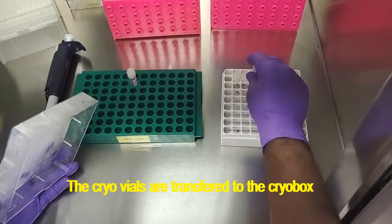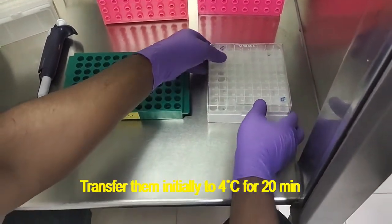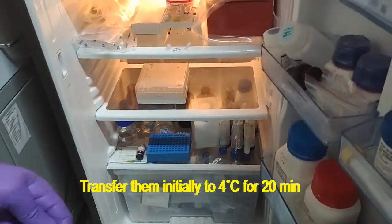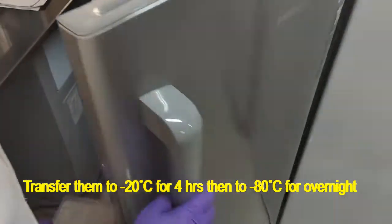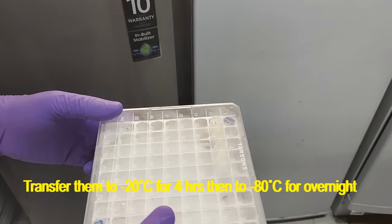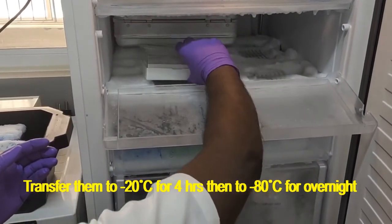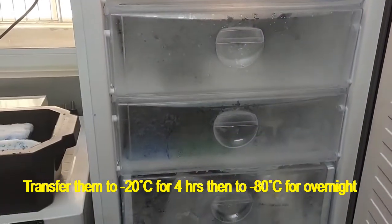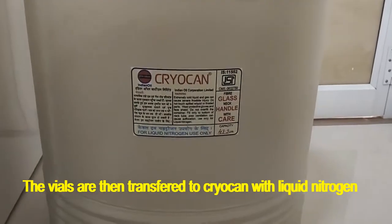The cell suspension needs to be aliquoted into the cryovials and transferred into a cryo box. Initially it needs to be stored at 4 degrees Celsius for 20 minutes, then transferred to a minus 20 degree freezer for 4 hours, and finally transferred to a minus 80 degree Celsius freezer for overnight storage.